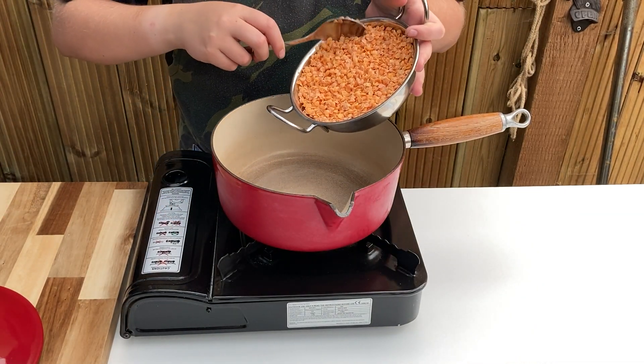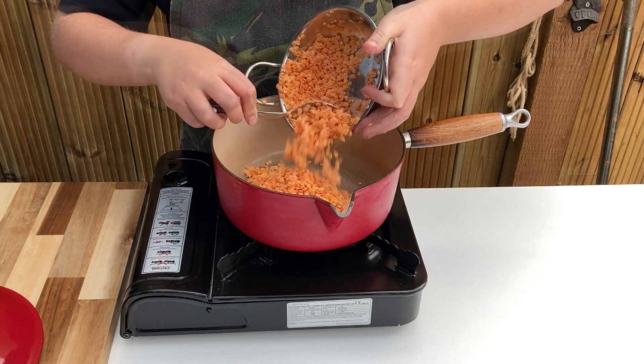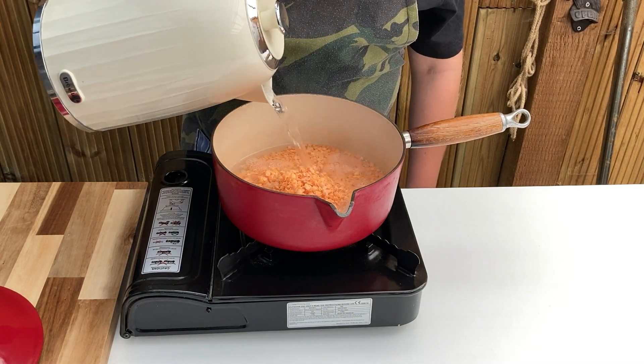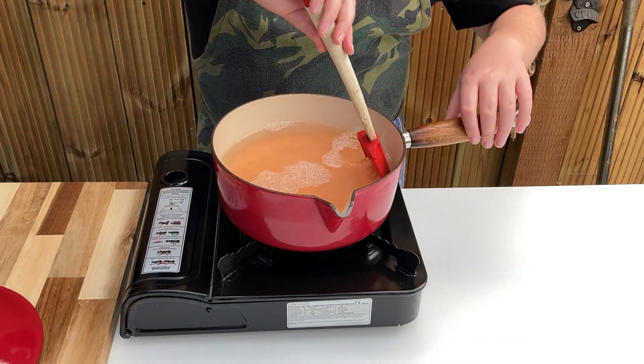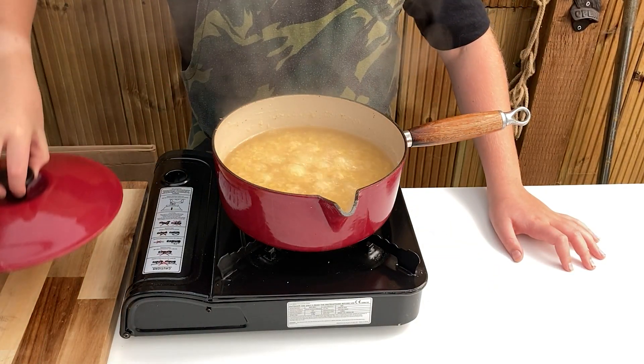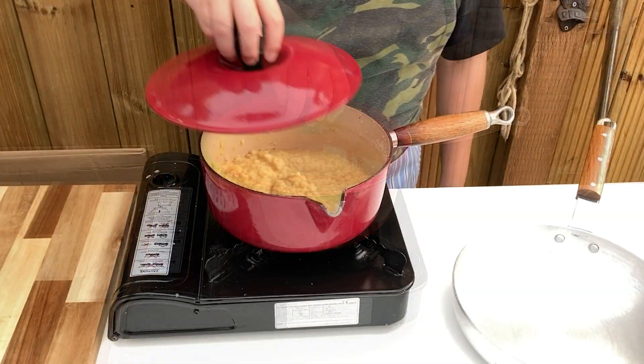Add them to a pan on low to medium heat and add 600 millilitres of boiling water. Stir well, bring to the boil, then turn down and allow to simmer for around 30 minutes, stirring every 10 minutes until they turn to mush. If you're doing this in advance, these will store in the refrigerator for around 3 days. Alternatively, freeze in around 5 tablespoon portions.